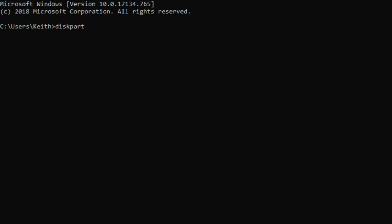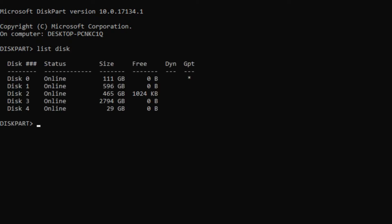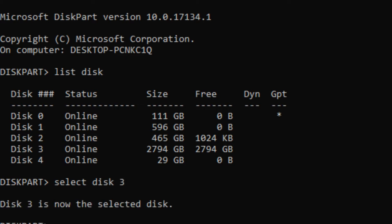Here we're going to type in 'list disk' and that will bring up our entire list of all our disks and show us the size, what's free, and all that stuff. Our disk is Disk 3 and it's telling me it's 2794 gigabytes. Just to note, 1024 megabytes is 1 gig and 1024 gigs is a terabyte. So now that we know which disk it is, we're going to type in 'select disk 3' and that's going to select our disk.